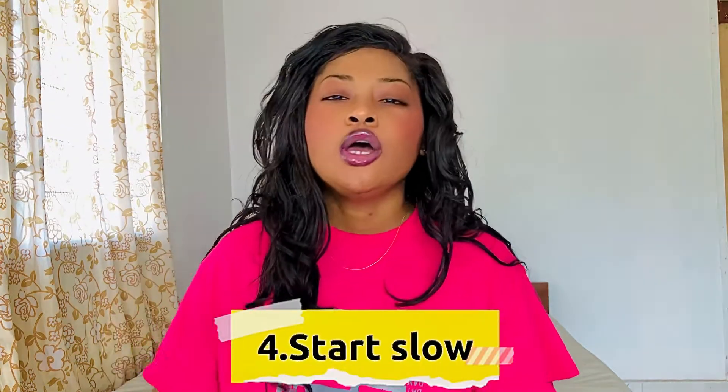Number four: start slow. The vagina actually expands and elongates when aroused. You want to make sure your partner is aroused before you insert your fingers. If it's not elongated and expanded, there is no way you can even put your fingers in without hurting the person. So start slow — play with the clit slowly, and when she's aroused, then you can put it inside.